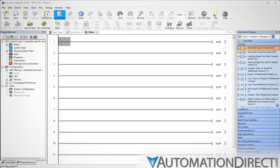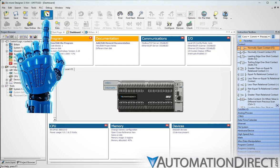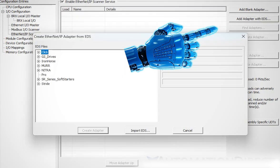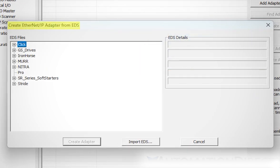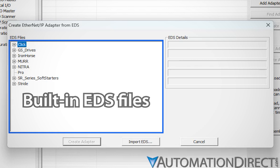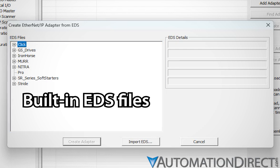In the Do More Designer programming environment, open the system dashboard and configure an Ethernet IP scanner. Add Adapter with EDS opens a new window: Create Ethernet IP Adapter from EDS. In the table on the left, you'll see all the EDS files to which Do More Designer has access. Even if you've never been to this setup window before, there are already quite a few EDS files available — in fact, datasheets for most AutomationDirect products capable of acting as Ethernet IP adapters are already included, built into the Do More Designer software.